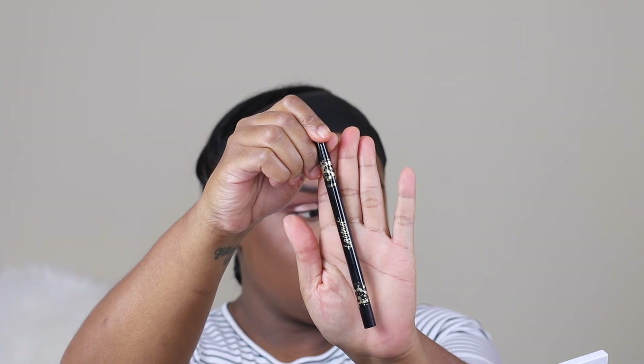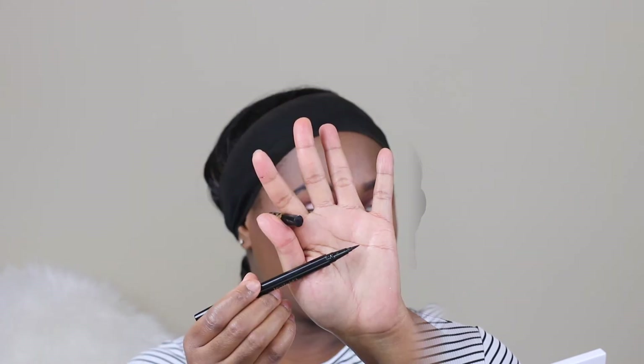For eye pencil I'm using Tarte Tarteist, which is a double eyeliner pencil. I decided to skip the wing eyeliner look and just line my upper eyelid area, because I didn't want to take away from the halo effect.